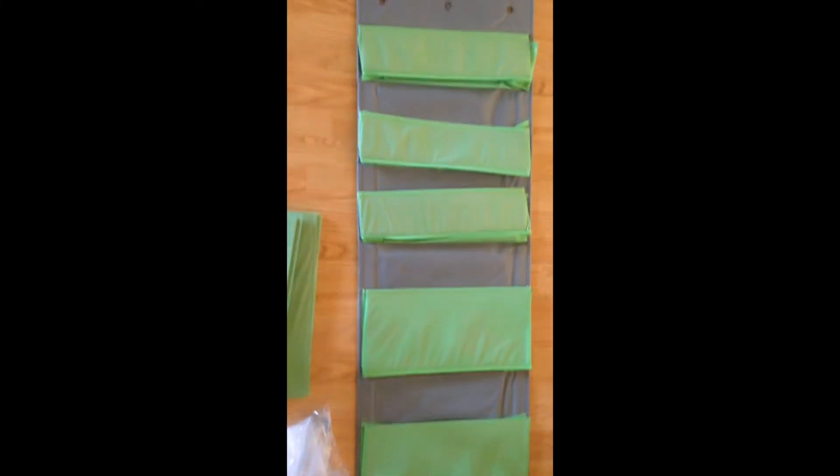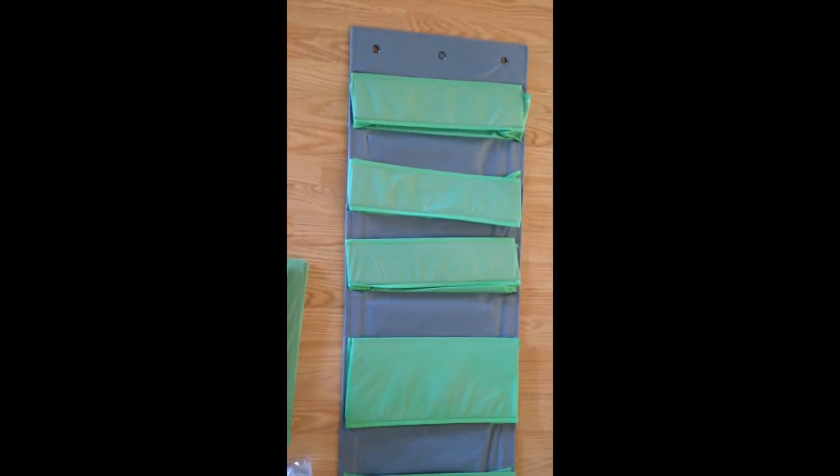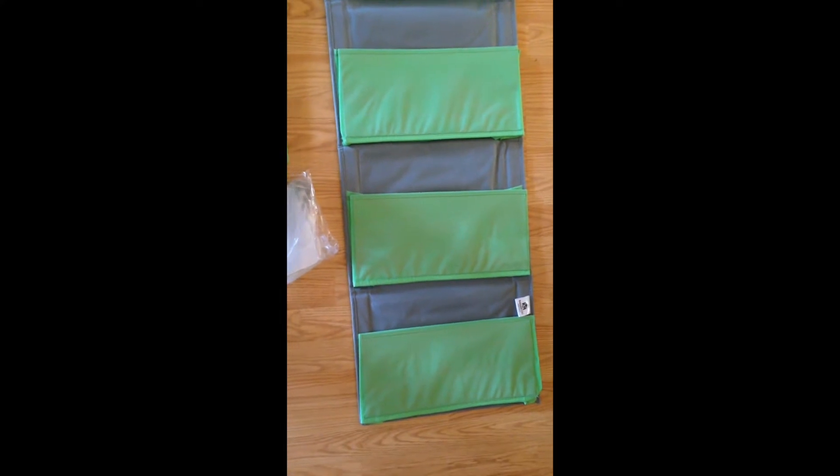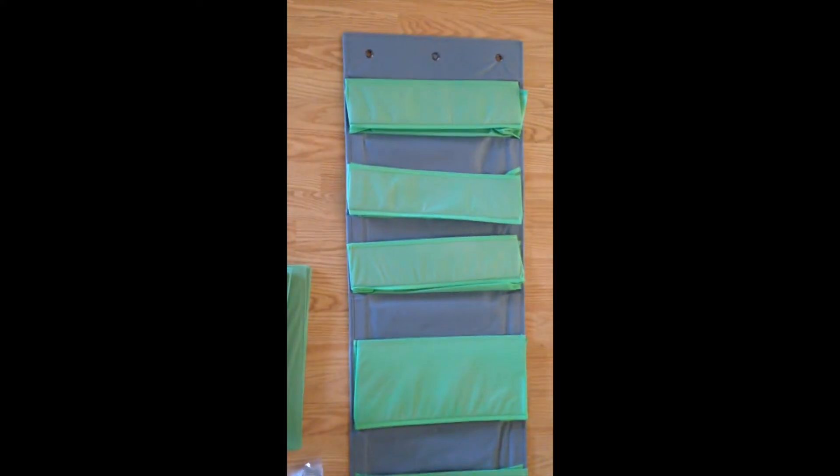I'm going to put it together, set it up, transfer my yarn, see how much it holds, and I'll be back to show you what it looks like hanging and give you a little review. I'm pretty excited — I love to be organized with my stuff.